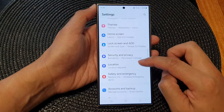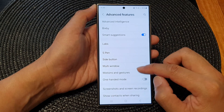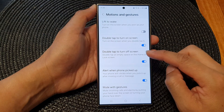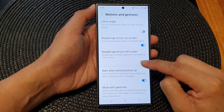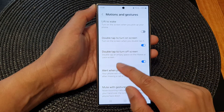Tap on Advanced Features, then tap on Motions and Gestures. Now go down and tap on Double Tap to Turn Off Screen. Tap on the toggle button to disable or enable this feature.